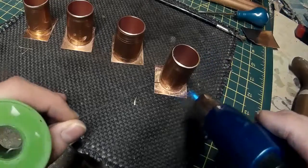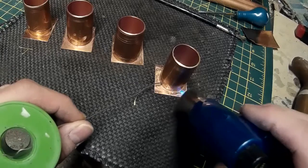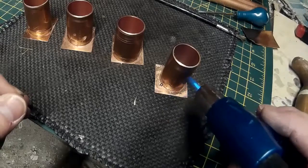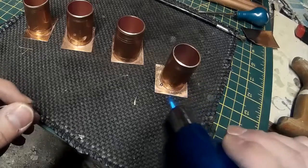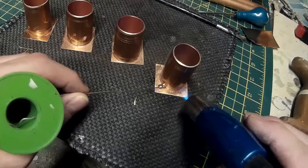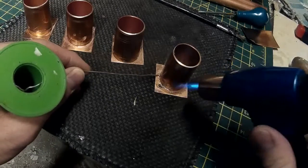As before it's just a question of heating the metal evenly and moving the blowtorch about. I'm just touching a piece of solder to the metal there to see what sort of temperature I'm at. As the metal heats up you can eventually reach a point where the solder suddenly spreads across the whole joint, as though it's sucked in. And that happens when the metal is at the correct temperature.